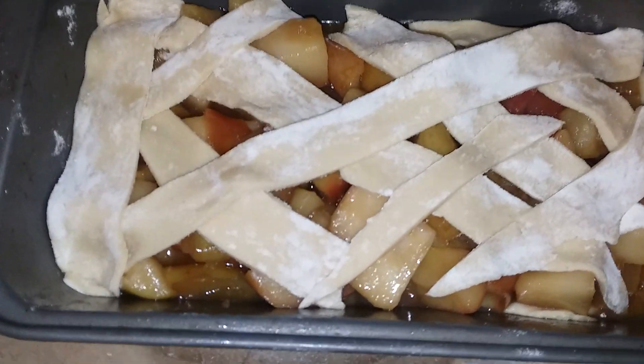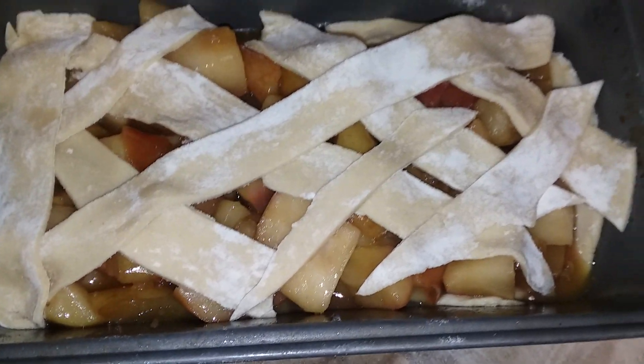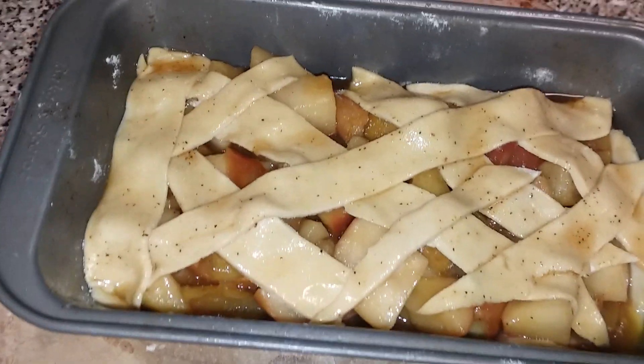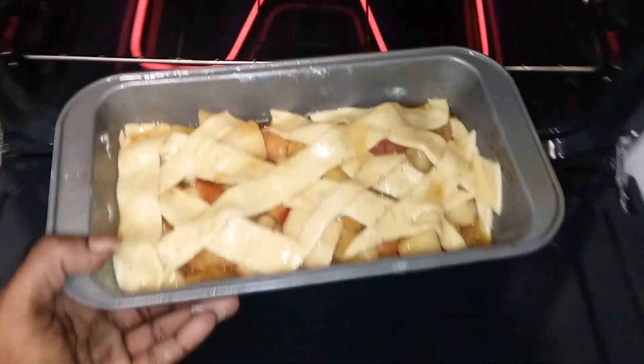This is a freestyle, so I'm gonna brush this down with some grape seed oil. Throw this bad boy in the oven. All right my kings and queens, you see this loveliness — let's throw this in the oven for about 15 minutes, should be good to go. In the oven she go.